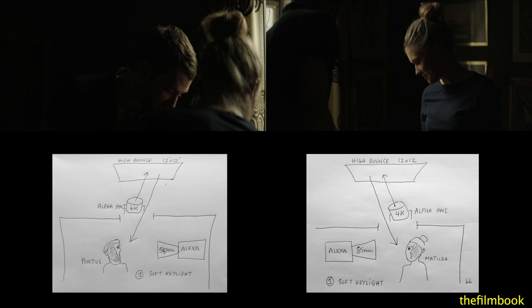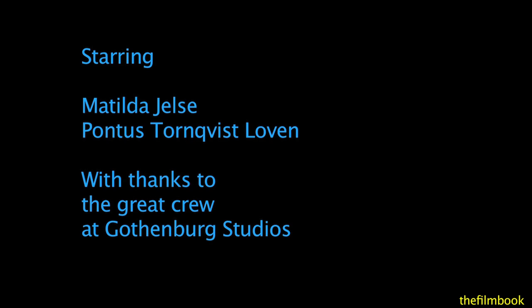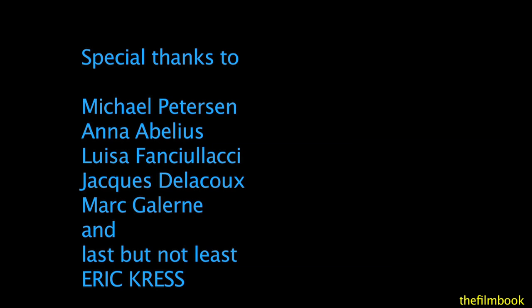If you would like more details about Eric Kress's workshop, you can watch the three videos of the workshop and also download some of the Alexa ProRes dailies. Our thanks go to the actors and crew at Gothenburg Film Studios, and a special thanks to our co-producer Michael Peterson and his team, and to our sponsors. And last but not least, thank you to the great Eric Kress for sharing his knowledge with us. We'll see you next time.